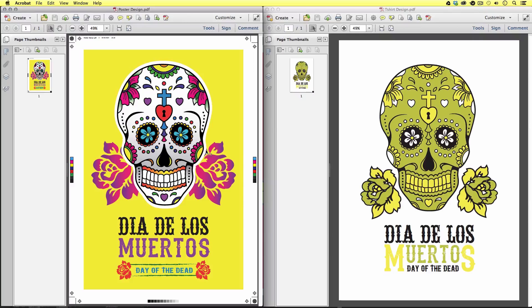Over on the right, we have the T-shirt artwork PDF. Now, this is a little different from the poster example — this artwork is going to be printed onto a T-shirt. We can see here that the artwork is set on a white background, and some of the color in the skull artwork is also white. This is where the color of the T-shirt is going to come through and fill these areas. Notice on this example, we do not have any marks and bleeds. This design is not going to be printed on paper — it will become a transfer that will be heat pressed onto a T-shirt, so we do not need the marks and bleeds here.